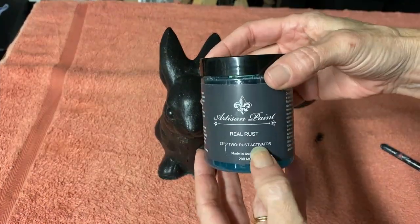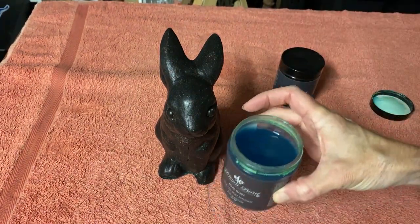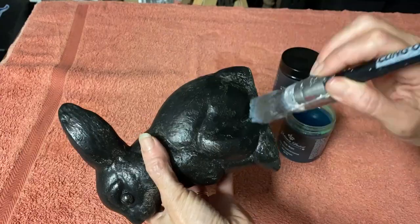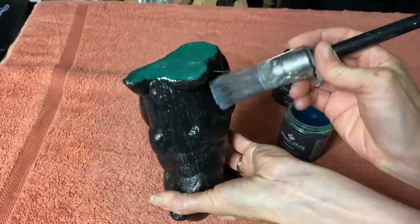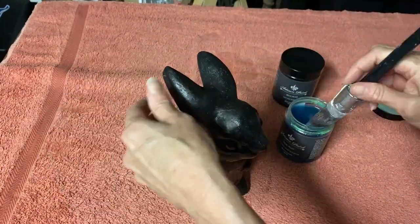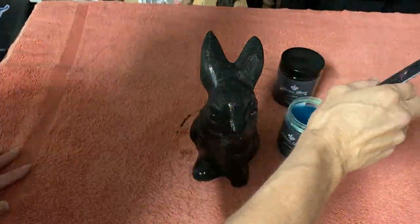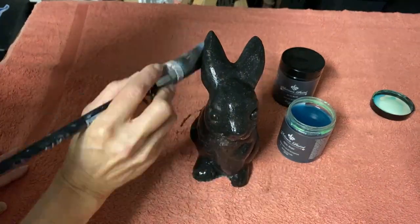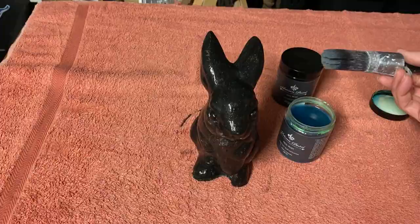Then we're using the activator. It's a lot more liquidy, whereas the black base is a lot more like chalk paint. The activator is quite runny and you just run that liquid all over the surface — everywhere that you want it to be rusty. Then let it dry and watch the magic happen.